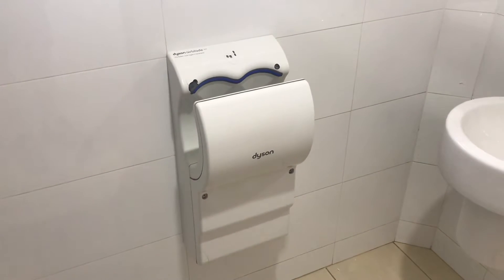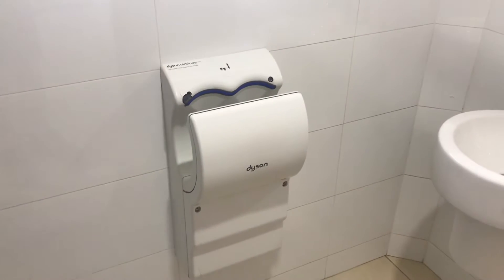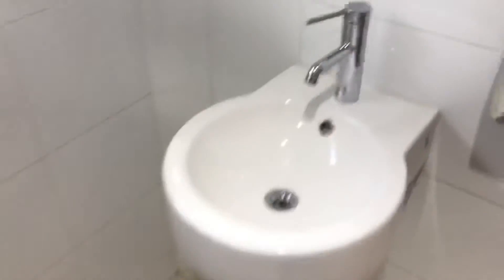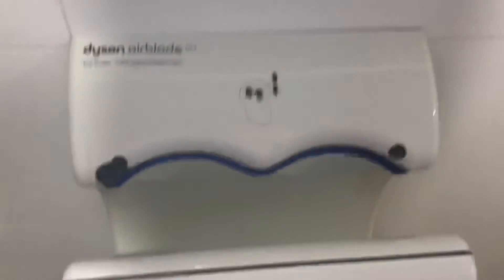Hey everyone, today we have a Dyson Airblade MK2 hand dryer, the first one on the channel to list it out. Here we go.